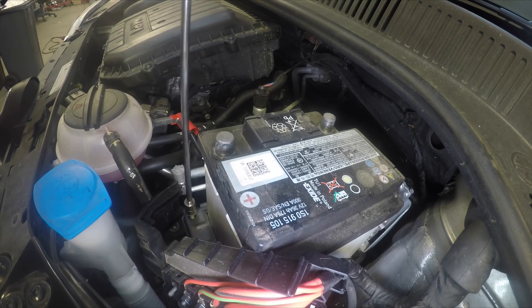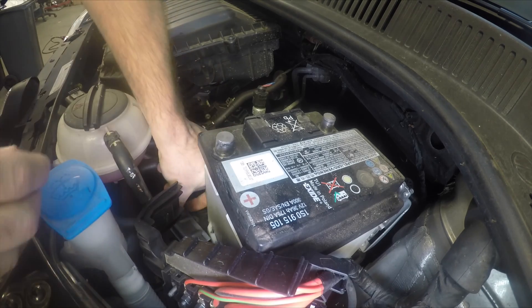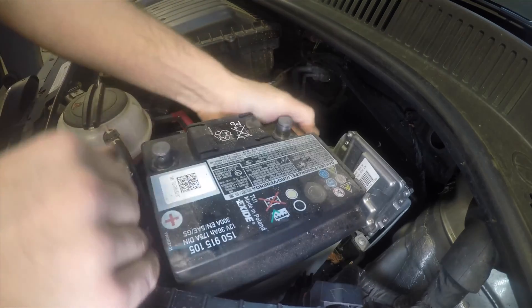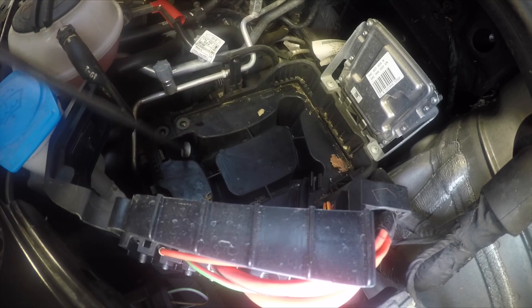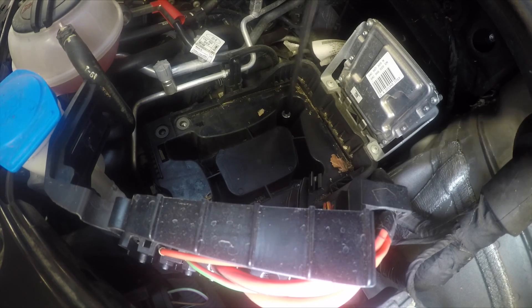There's a 13mm bolt that's the clamp holding the battery in place. With that removed we can just slide the battery back and up and out. Then there are four 10mm bolts that hold the battery tray in place, so we're going to loosen those off.